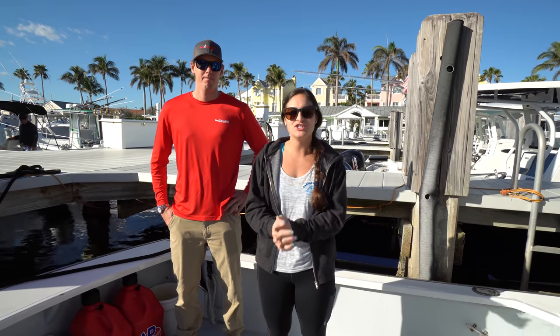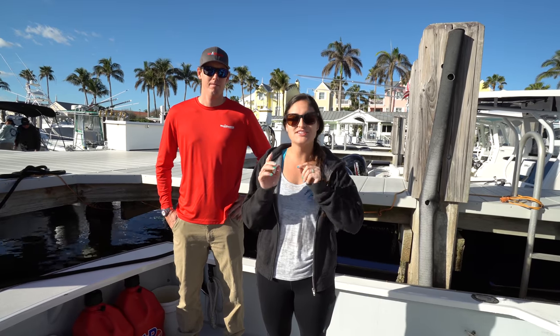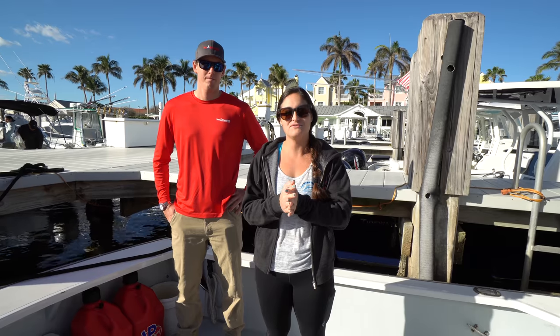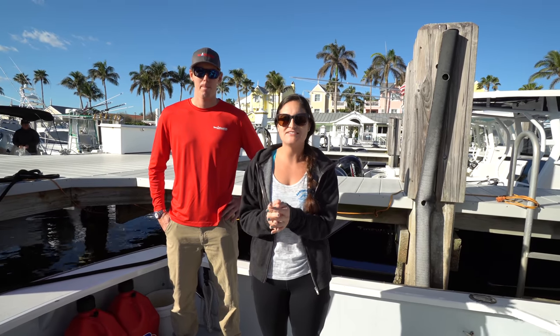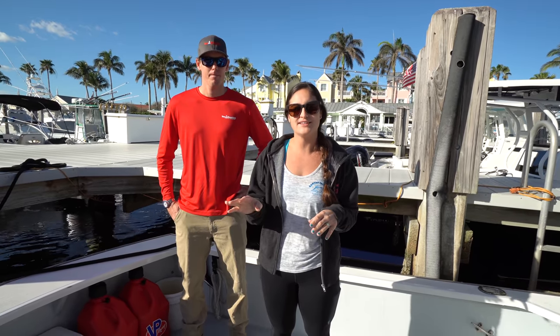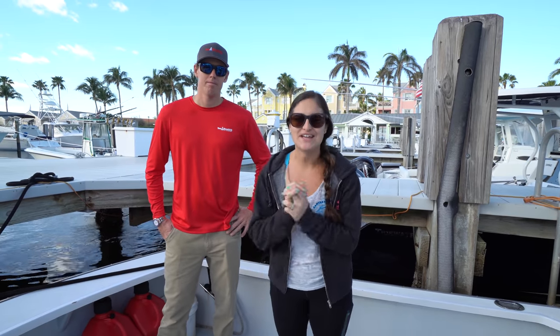I hope you learned something new — if you have any questions comment down below and I will answer them. Another huge thank you to Captain Weston as well as Towboat US for helping me out with this video. If you're interested in anything they offer, make sure you check out the link in the description for more information on Towboat US. Thanks for watching and I will see you in the next video.